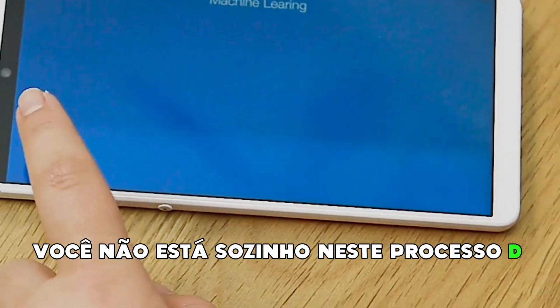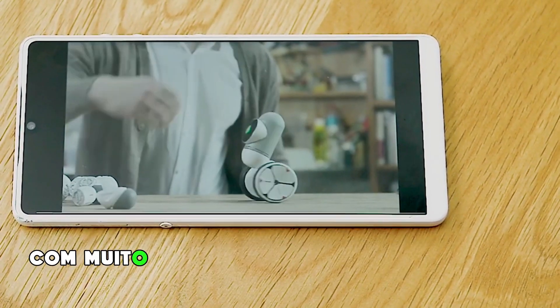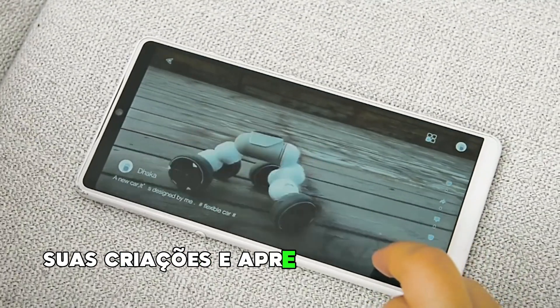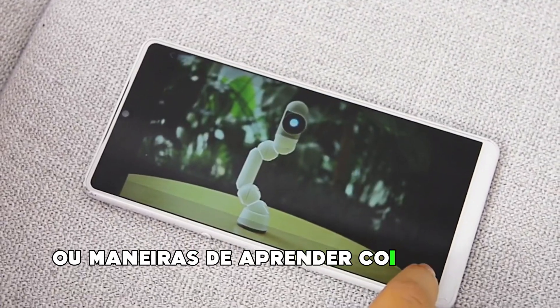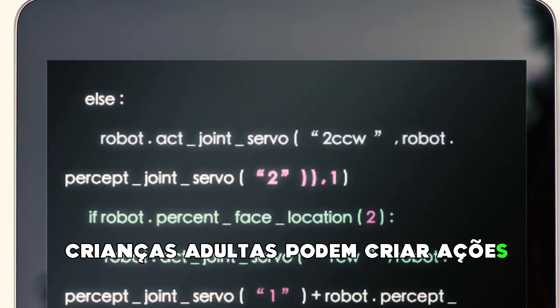And you're not alone in this learning process. The ClickBot Academy has over 30 video tutorials that teach code from beginner to advanced, with many more added regularly. But even that is just to get you started. ClickBot has a built-in community where you can share your creations and learn from others, so you never run out of ideas or ways to learn new things. Want to level up even higher? ClickBot is also compatible with Python, so the code-savvy can create even more complex actions.